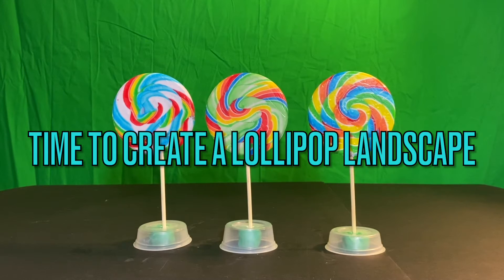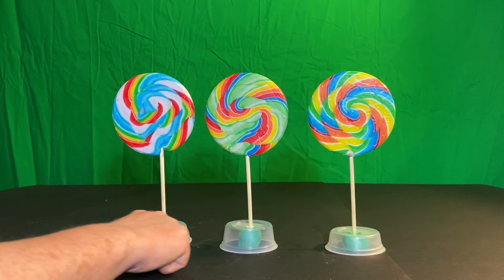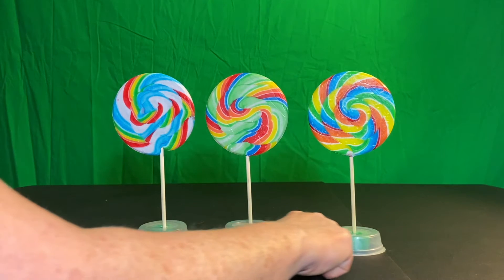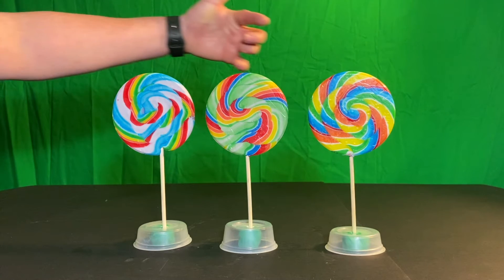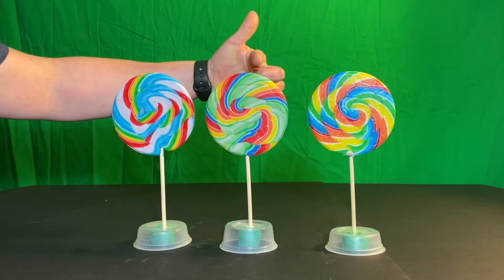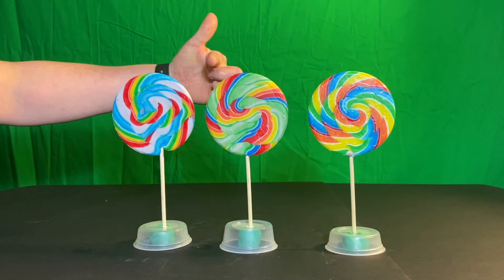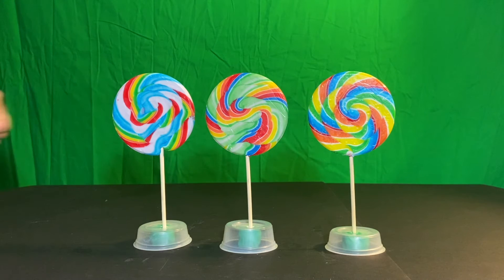It's time to create a lollipop landscape. We're going to do an experiment that'll help us in our drawing. Pay attention to the bottoms of the lollipops or cups and the tops of the lollipops — how close are the bottoms to the bottom of the frame, and how close are the tops to the top of the frame? Think of this video as a piece of paper: it's a horizontal rectangle. Is the lollipop moving up the page or down the page?